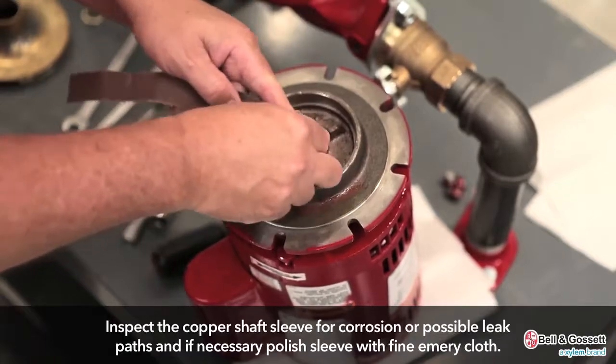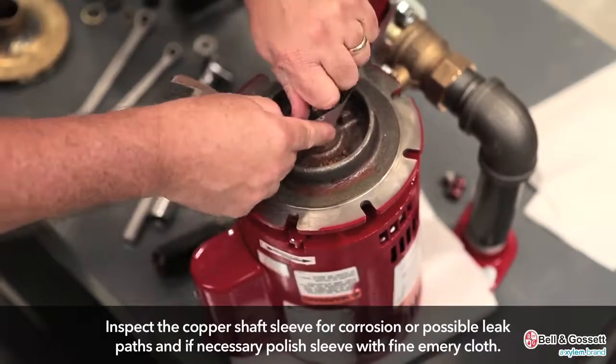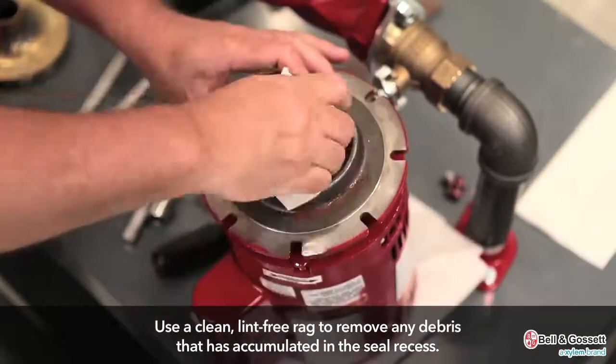Inspect the copper shaft sleeve for corrosion or possible leaks, and if necessary, polish the sleeve with a fine emery cloth. Use a clean lint-free rag in order to remove any debris that has accumulated in the seal recess.